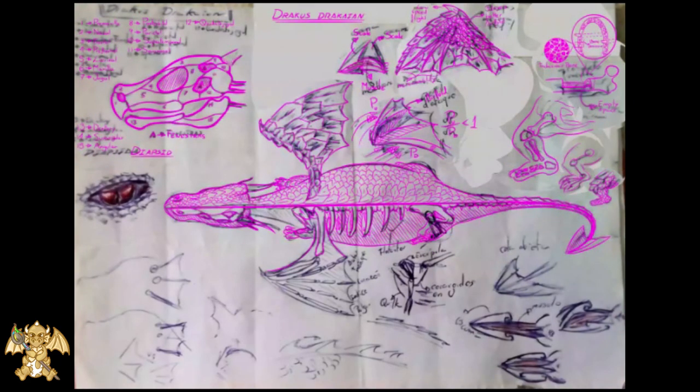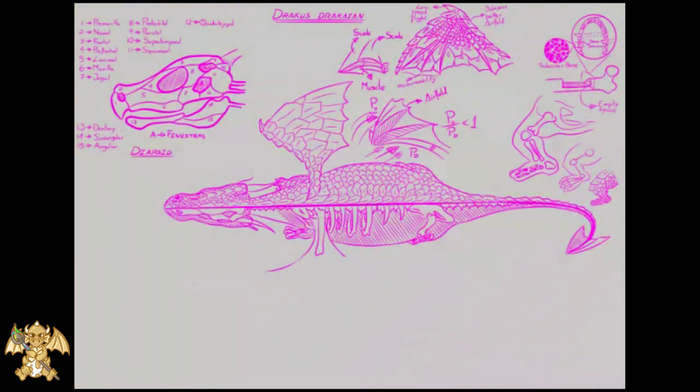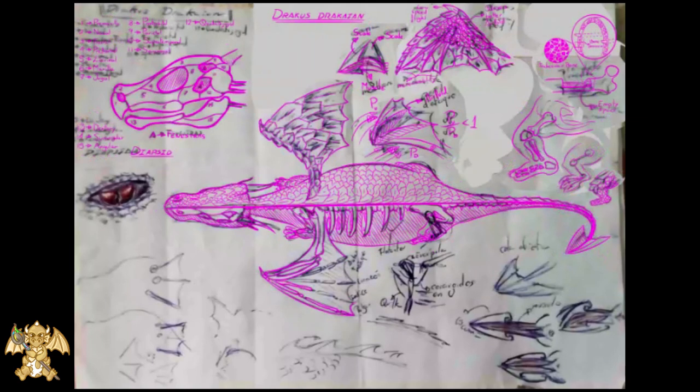We make a winged skeleton similar to bat ones instead of bird ones, without fusing the fingers.